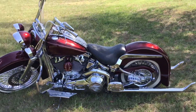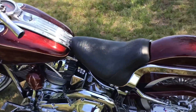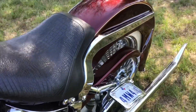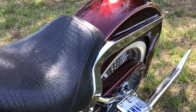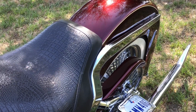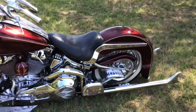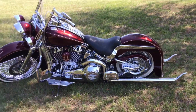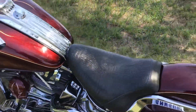It's burgundy, old-school pinstripes, air ride — land it to the ground. Alligator seat.